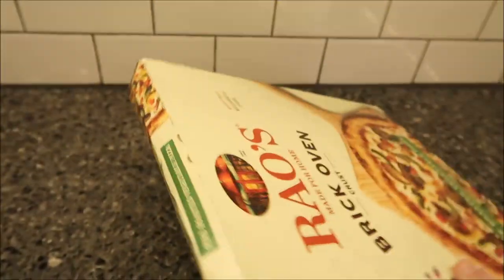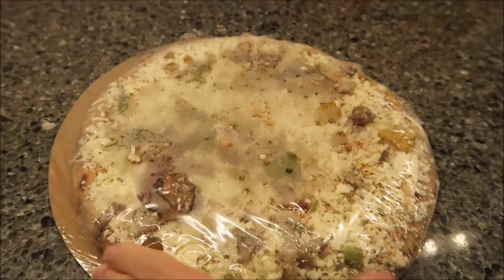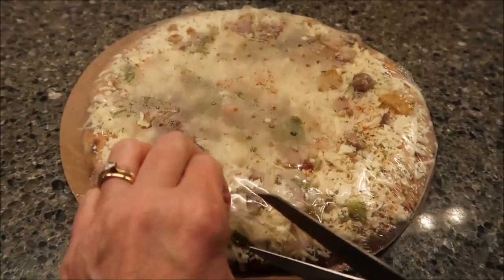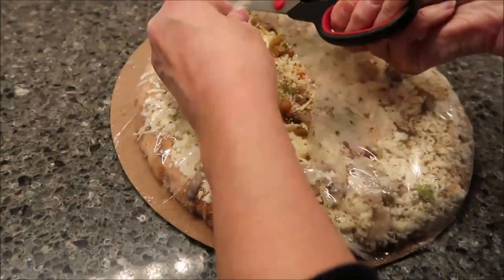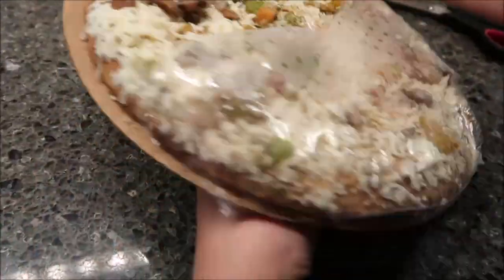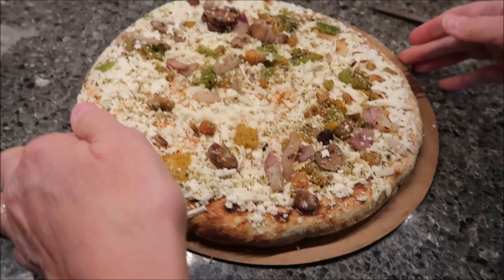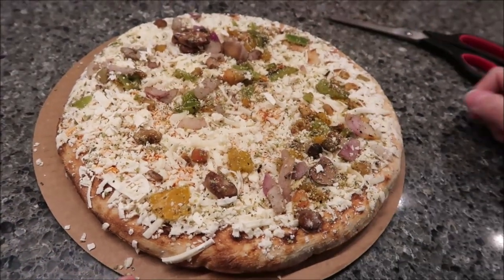I'll show you what it looks like. We are actually going to let ours bake for the full 16 minutes. You can put it directly on the rack, but you want to keep your cardboard because when you take it out of the oven, you can put the pizza right back on that cardboard and cut it on that. So this is what it looks like and we'll be back in 16 minutes.